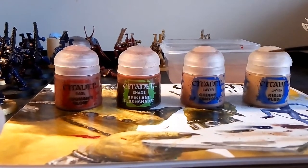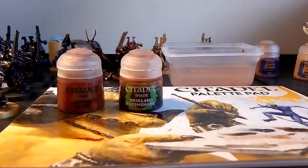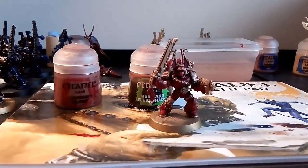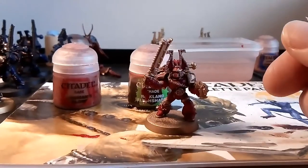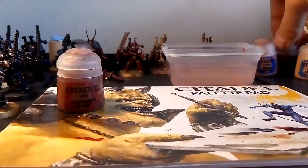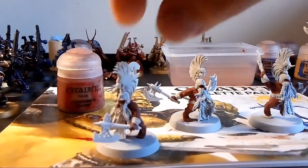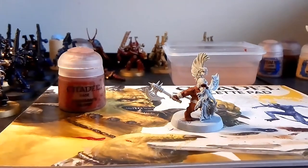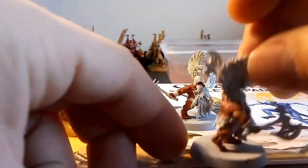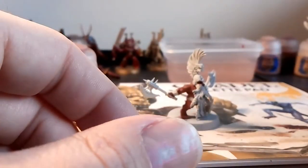These are the paints you need. I find flesh really difficult to do, because you can't just rush it like you can with other models — for example Space Marines where you can just go red, gold, wash, done. With flesh you can't do that, you have to build it up properly. These figures have all been washed already, and one has already been layered to show you the result.